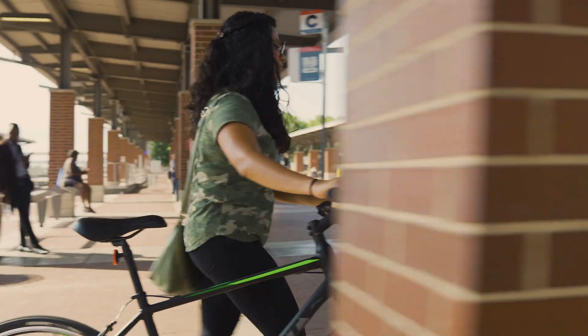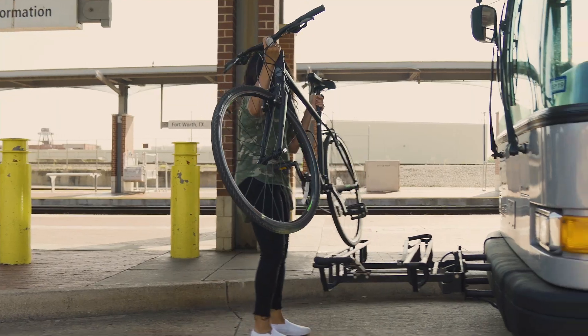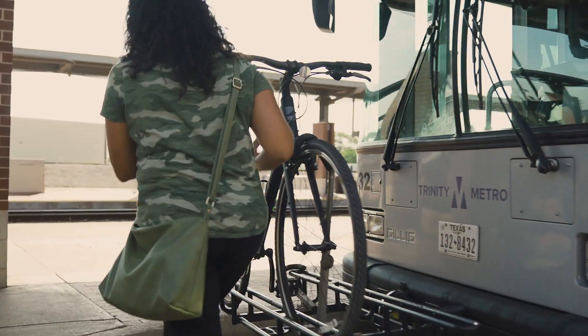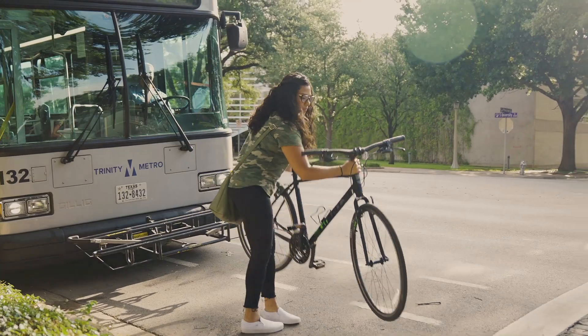You can put your bike on any of our buses as well. Simply squeeze the rack lever, lower the rack, set your bike on the rack, then secure it in place with the front wheel lock. When you have arrived at your stop, remove your bike, and be sure to return the bike rack into the upward position.